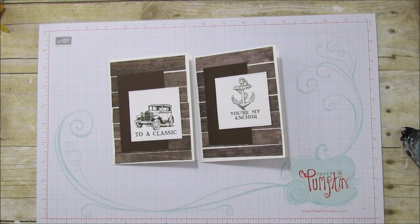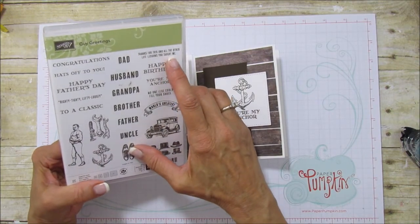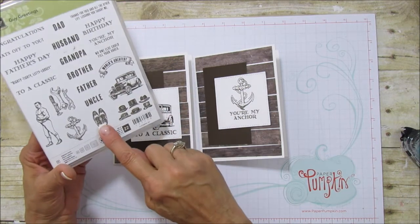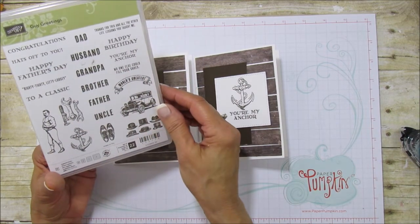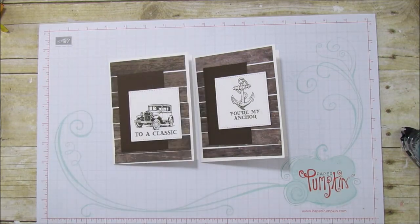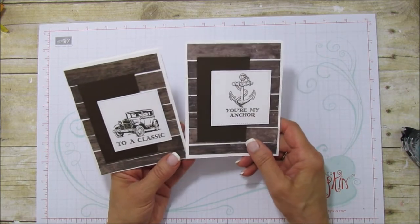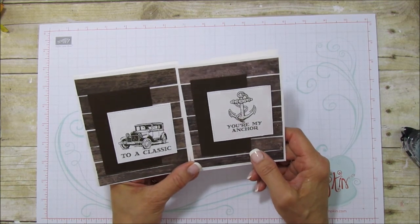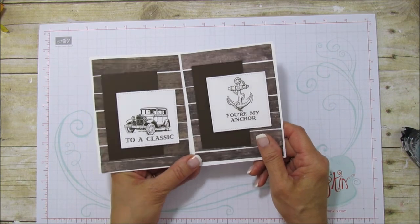Here's the class — it's all the same stamp set, really neat. Some inside sentiments include 'Thanks for this and all the other life lessons you taught me,' 'No one else could fill your shoes,' and 'Righty tighty lefty loosey' — just really cute. This is a great stamp set for masculine cards. If you need any supplies, you can go to my blog and shop directly at stampingwithamore.com. Until next time, have a good one — bye!